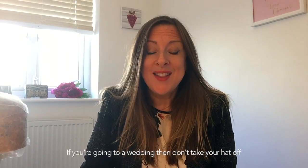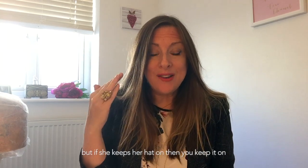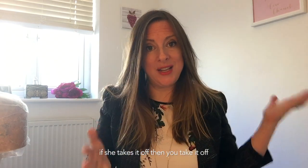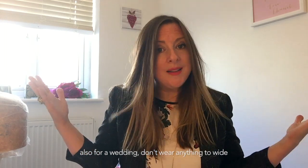If you're going to a wedding, don't take your hat off unless the bride or the mother of the bride takes her hat off. If she keeps her hat on, then you keep your hat on. If she takes hers off, then you take your hat off.